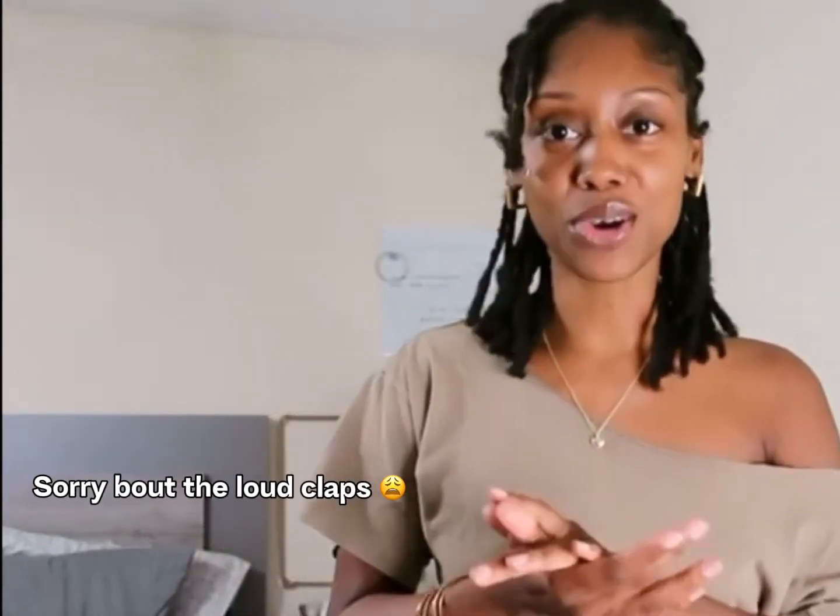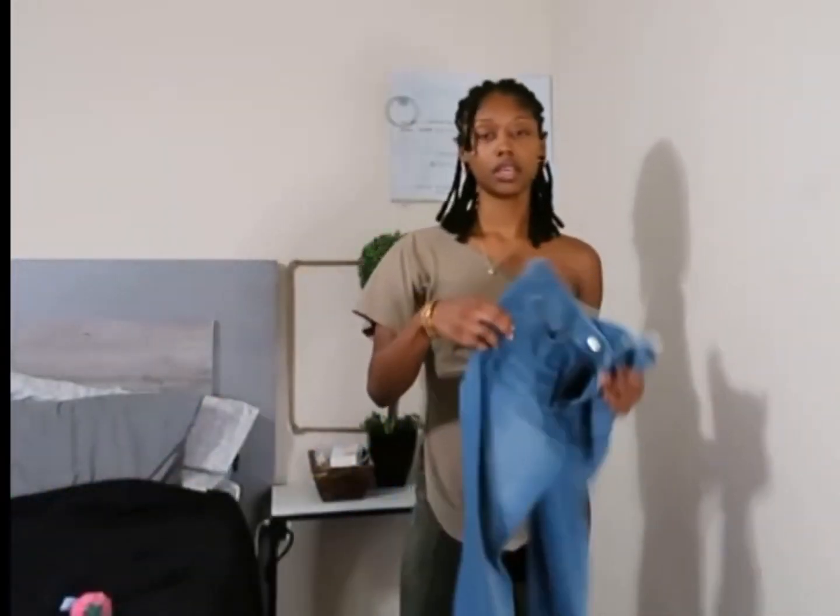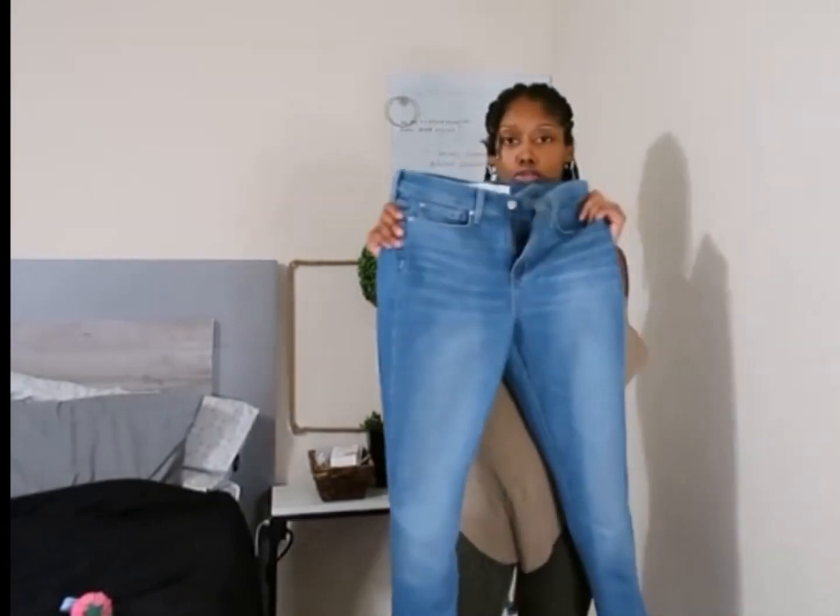Anyway, let me know what pants you think look better with this shirt — the dark green, the shorts, or the blue jeans. Let me know, and thank you for watching! Don't forget to like, comment, subscribe, and I'll see you in my next video. Bye!